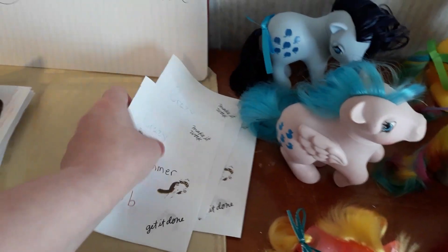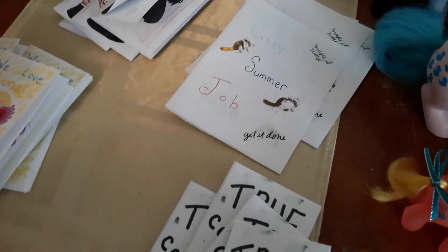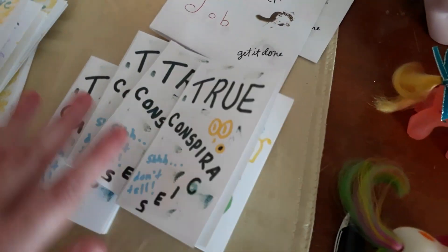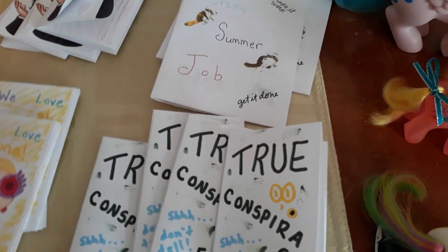As you can see, I have four of the Snape ones left. I have all five of the Luna ones, because I haven't actually listed those on eBay yet — I'll be listing those soon. And then I have four of the True Conspiracy ones. So I've sold one of all of them, except for the one that I haven't listed yet.